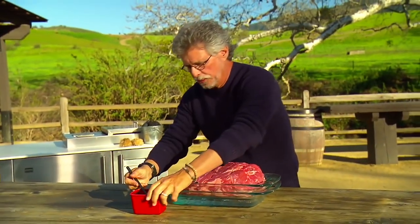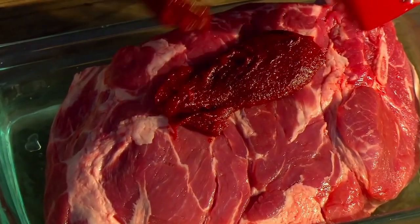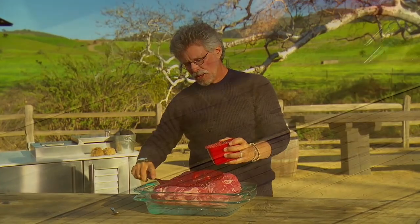You'll need one special ingredient for the pork shoulder. It's called gochujang, and it's a Korean spice paste made of fermented soybeans, rice, chili peppers, garlic, and salt. You can find it at any Asian market.